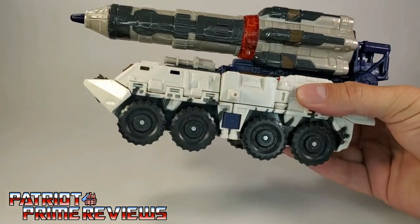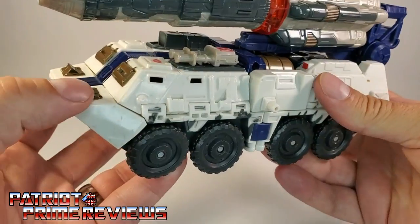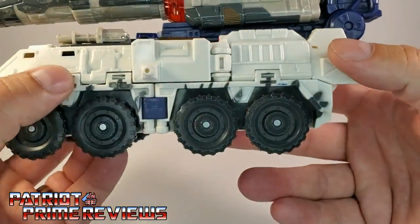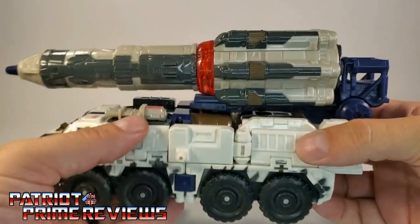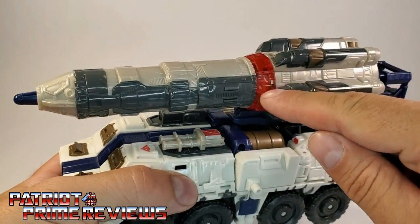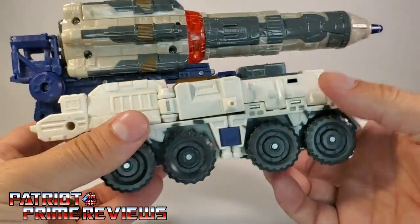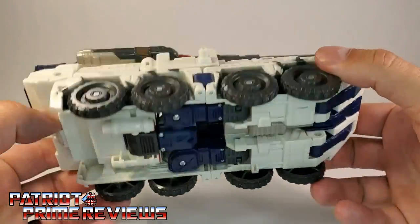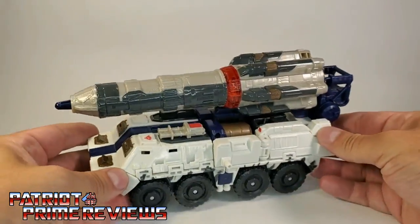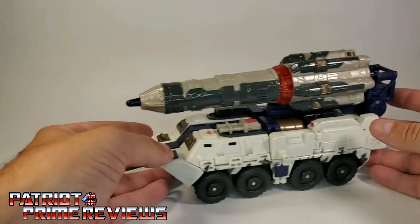He is a solid vehicle. Taking a closer look, there are great molded details all the way around, great paint applications, and molded-in windows. This thing just looks great — I never owned this toy and I am totally blown away. Look at all the details up here on the missile, that looks fantastic. He does have some translucent red that comes into play later on. Flipping it upside down, you really cannot tell this is a Transformer — there are no robot bits hanging off anywhere.